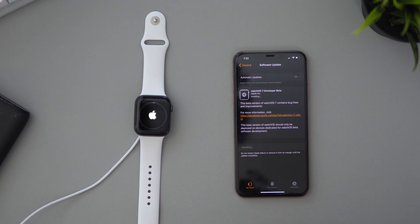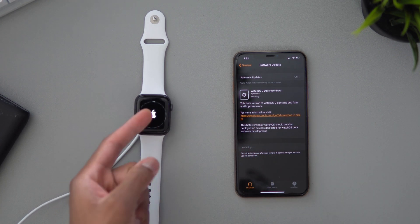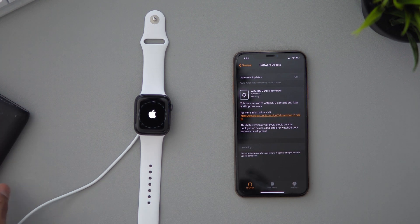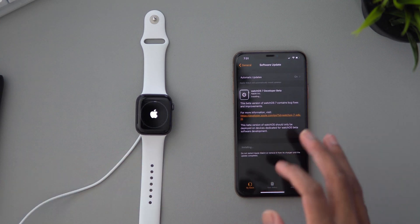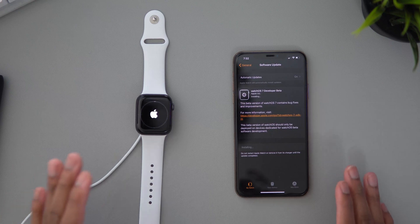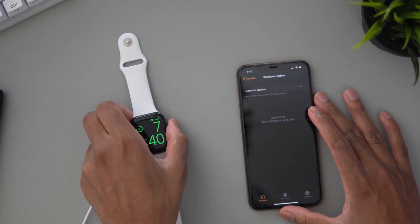It's finally installing onto the Apple Watch now — you can see the progress rings. Once all these rings are completed, watchOS 7 will be installed. This is just a reminder: do not remove your charger until the update is complete. So keep your power bank handy or plug it into the wall — just make sure you don't unplug your Apple Watch from its charger.